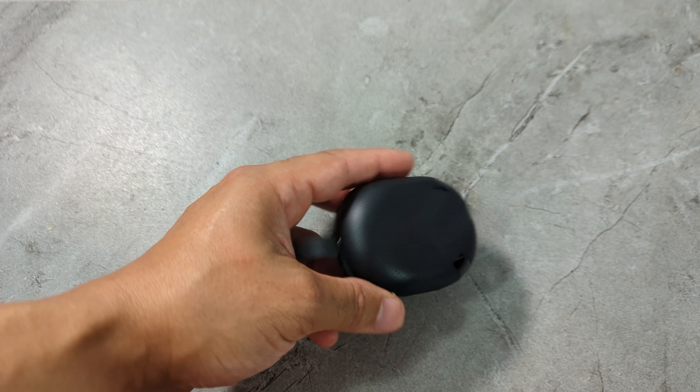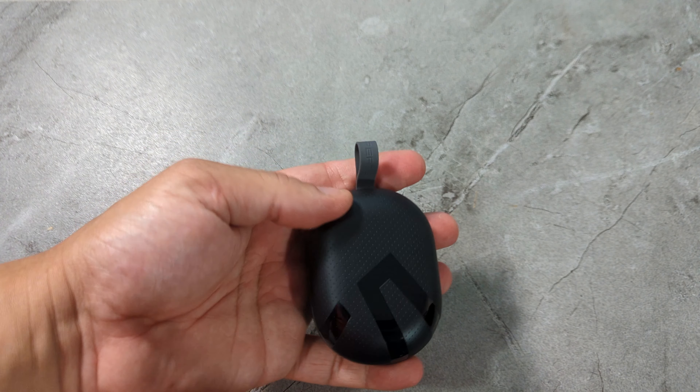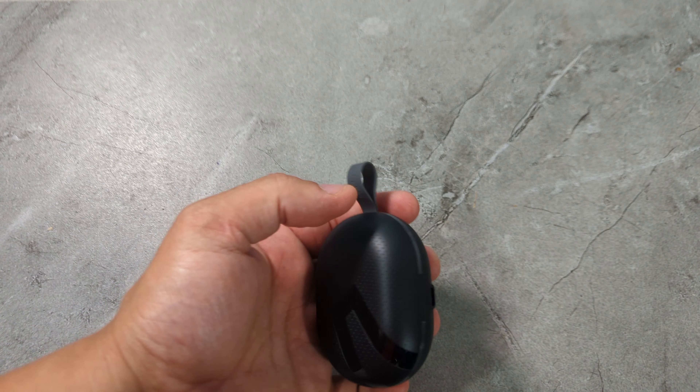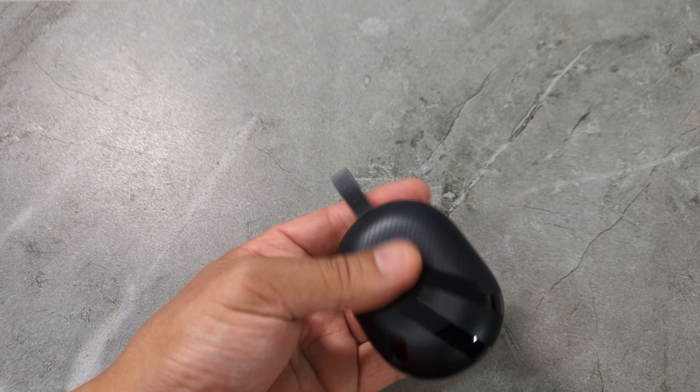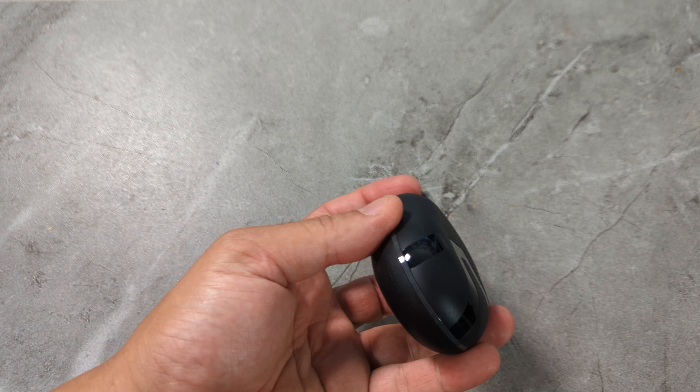First of all, what I like about it — it's got this little carry-on thing up here so you can put this on your keychain. This is the first time I've seen any earbuds or anything like that have something like that. And it's rubber, so I really like this. It's very cool. It can even hold it like that — that's awesome.